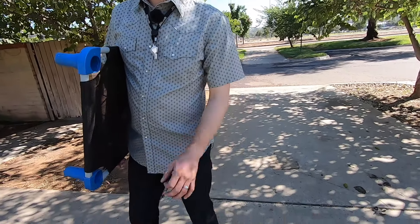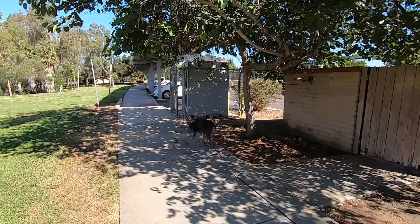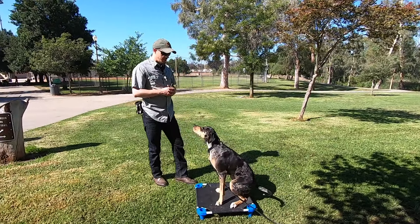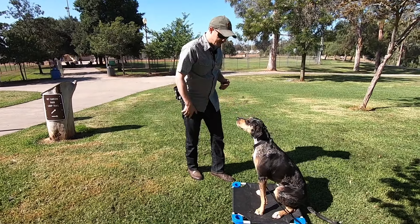Alright, so first I'm going to release May with her release word — for her that's 'go play.' May May, go play. So we release her and just walk. May May, come — place — sit. Good, got a little recall going. Good job, reward.